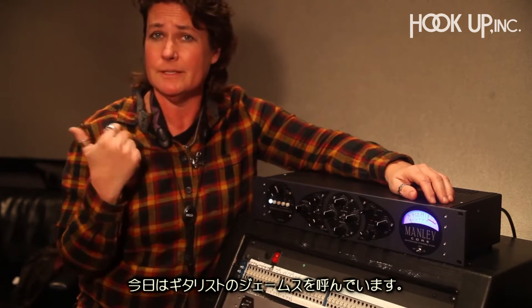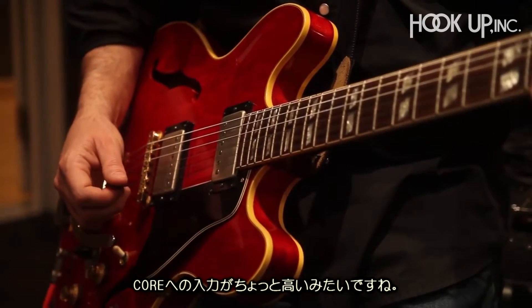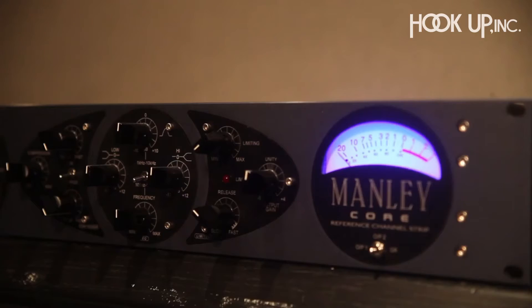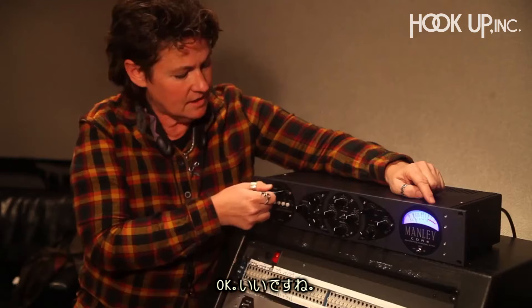My buddy James is going to play his guitar. Go for it, James. Alright, you see we're a little hot here on the Core. No worries, let's just bring it down just a little bit. About right there. Alright, I like it.